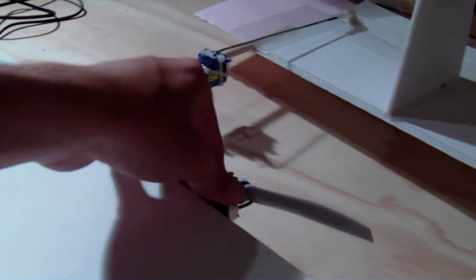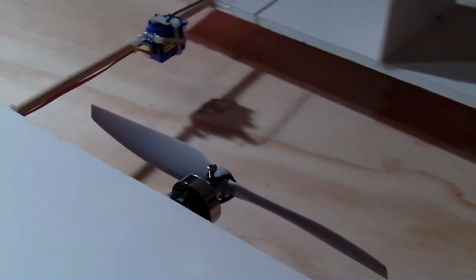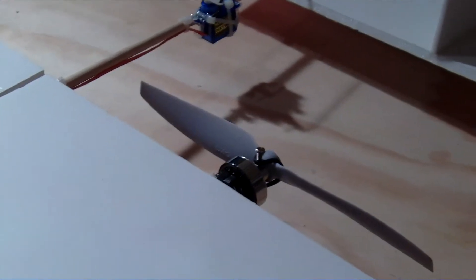For the motor on here, I just have a Blue Wonder — I think it's 1,500 kV — and it's got a 9-inch prop, which is actually too big for that motor. So I have to avoid full open throttle, but I usually don't get over half anyway for cruising speed, and it still climbs at that rate, so it works fine. Servos are HXT 900 9-gram servos, because the trusty HXTs always work perfectly.